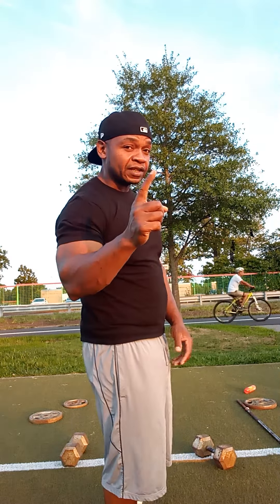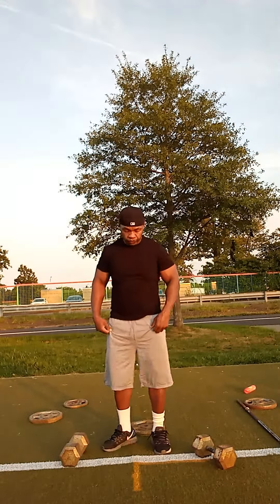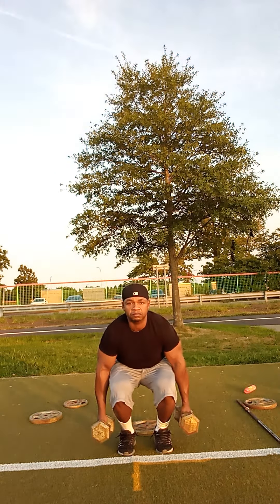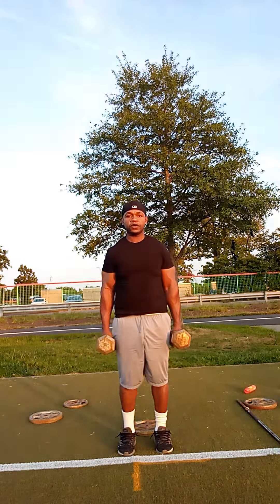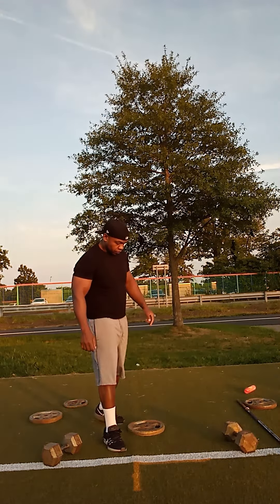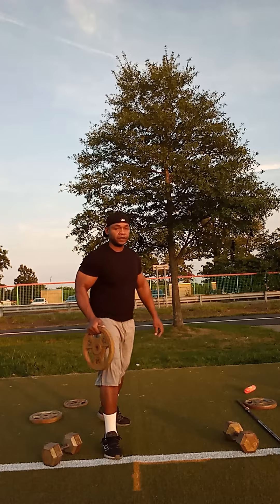I'll show you a couple more of my exercises. This is a couple of other exercises that I also do for my legs. I'm going to do one set of each exercise so you can see. Same dumbbells, close legs, just keep the weights to your side, extend your arms — all you're doing is going down. That's another exercise that I do.